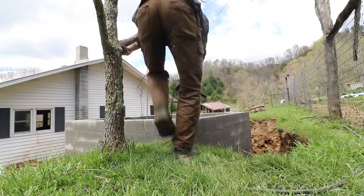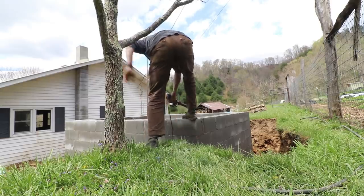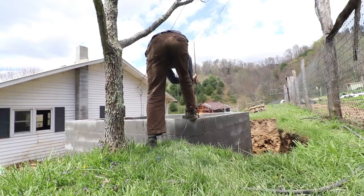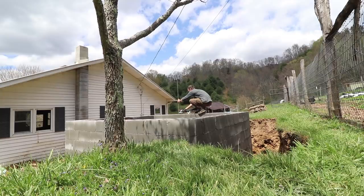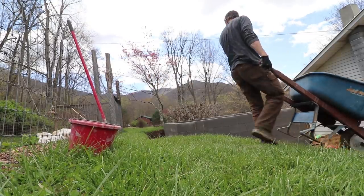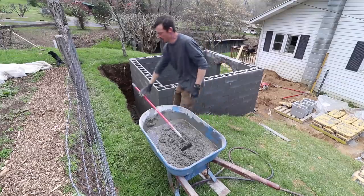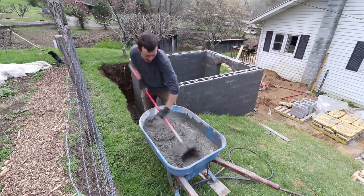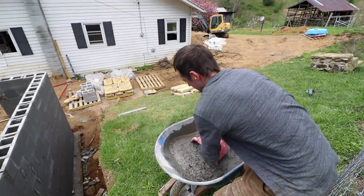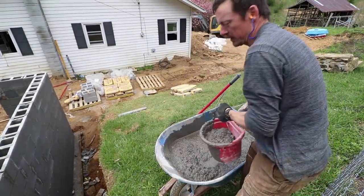Basically, this will make the wall much, much stronger. I mix this stuff pretty wet so I can just easily scoop it and pour it with a bucket.